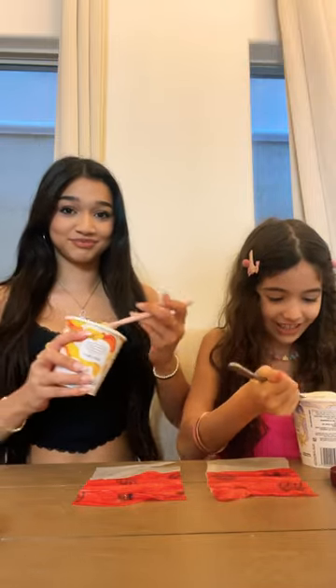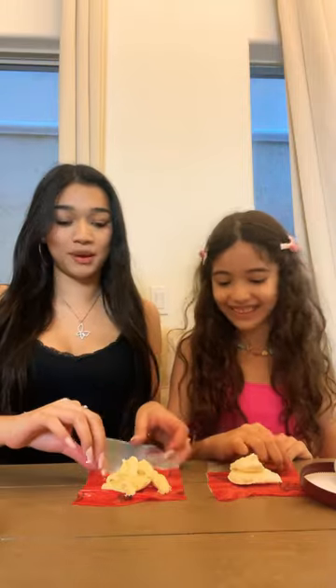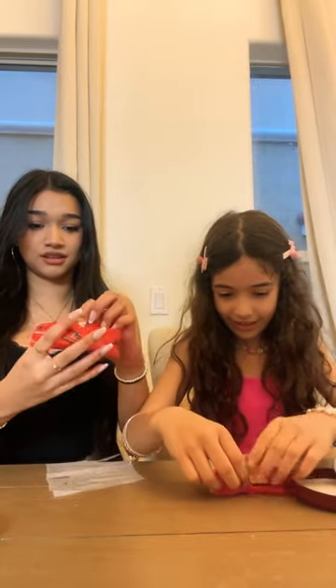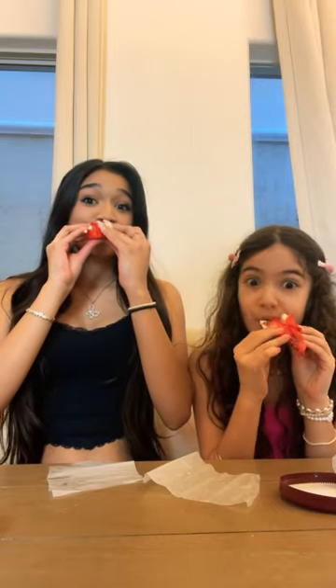Do you think it's gonna taste good? I hope so. You just put like two small scoops in it, wrap it up. Now ready? Yeah, okay. I don't really know how to do this — okay, take a little burrito it. Oh my you guys, it's so good! Yes, it's a 10 out of 10!